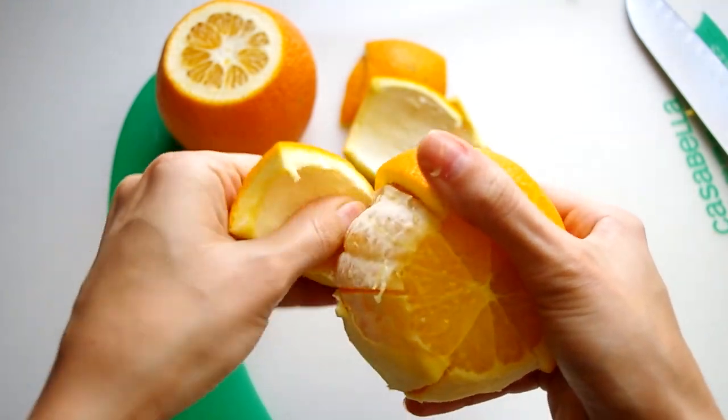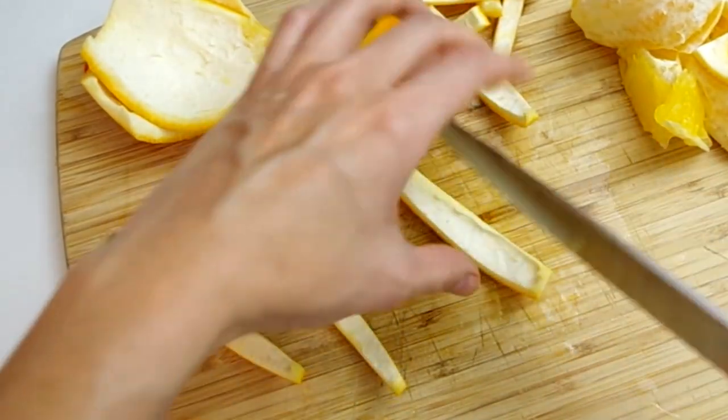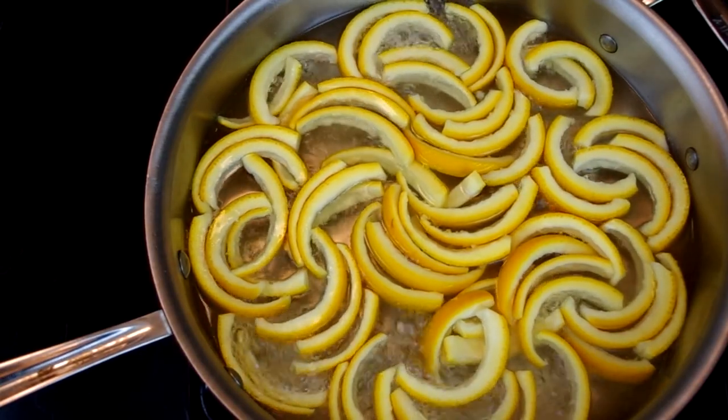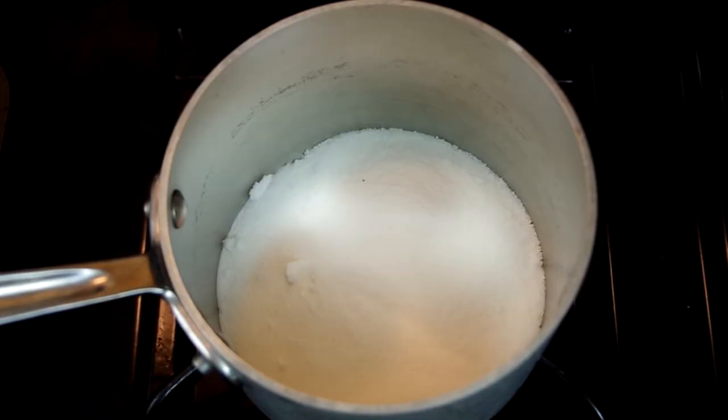Cut the skin into strips about a quarter inch wide, and you can wrap the oranges in plastic wrap to store for another use. Place the strips of peel in a large pan and cover with cold water. Set on the stove on high heat and bring to a boil for only 20 to 30 seconds, then drain the water and repeat this process twice more for a total of three boils.